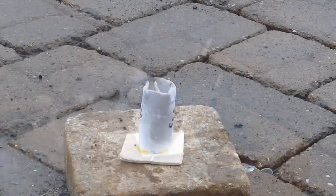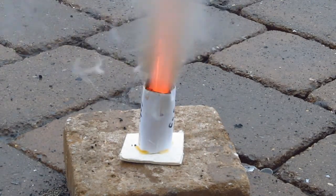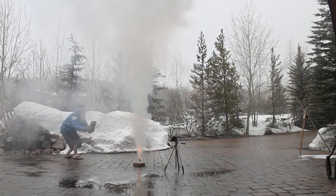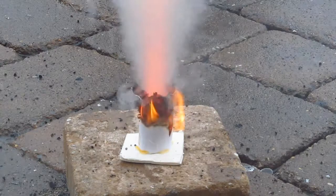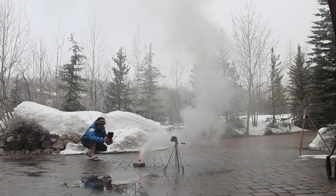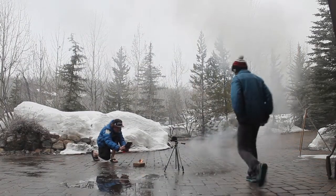Next up was our 60-40 mixture with the iron oxide catalyst. This one took off and burnt very quickly — it produced about the same amount of smoke in a much shorter time. I'm pretty impressed with its burn rate, but for smoke flares I don't think this is quite the right composition. Maybe I'll use it in a future rocket.